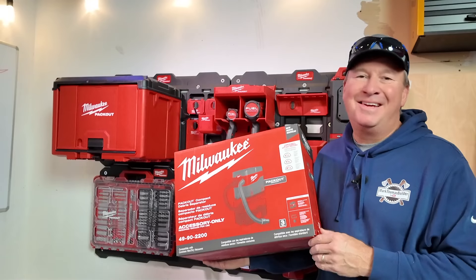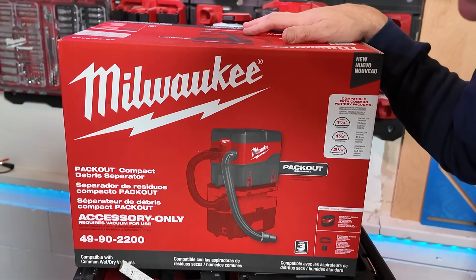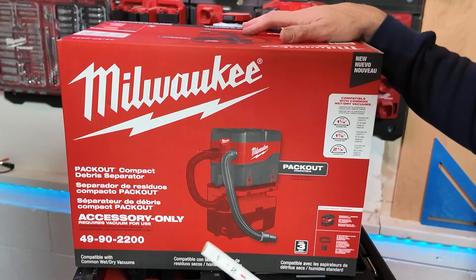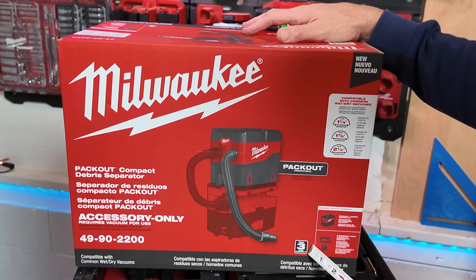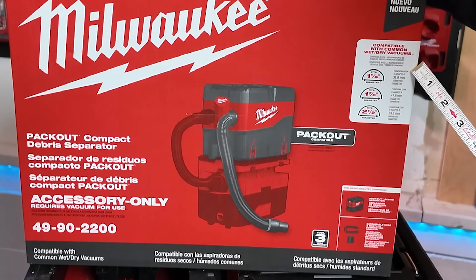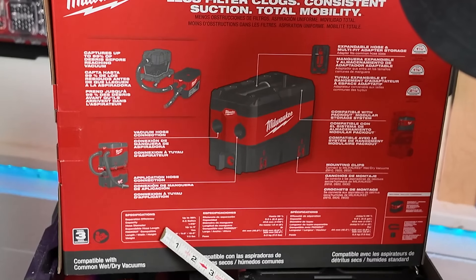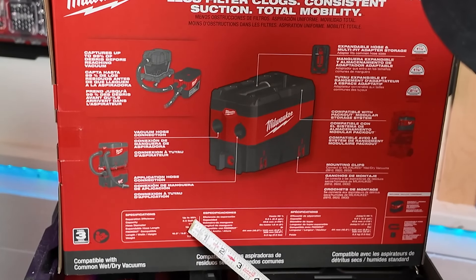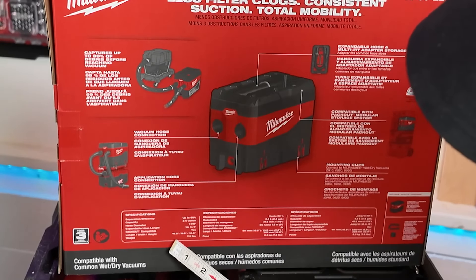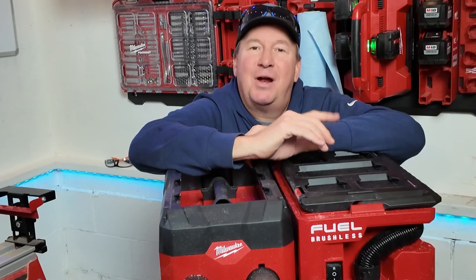All that sawdust would have filled the vacuum up in no time, so I'm definitely liking this dust separator. From the box: this is model 49-90-2200, an accessory only — you provide your own vacuum. It has a three-year tool warranty and comes with the dust separator, a six-foot expandable hose, and the multi-connect adapter. It's compatible with common wet dry vacuums fitting 1-1/4 inch, 1-7/8 inch, and 2-1/2 inch diameter hoses. Separation efficiency is up to 99%, capacity is 2.5 gallons, hose length up to six feet, and weight is 7.3 pounds.